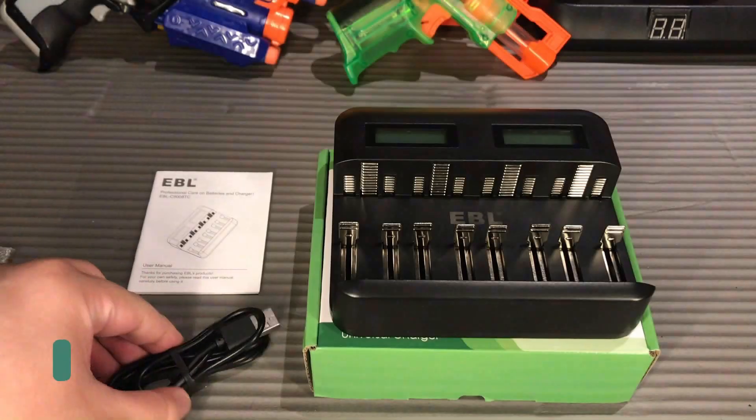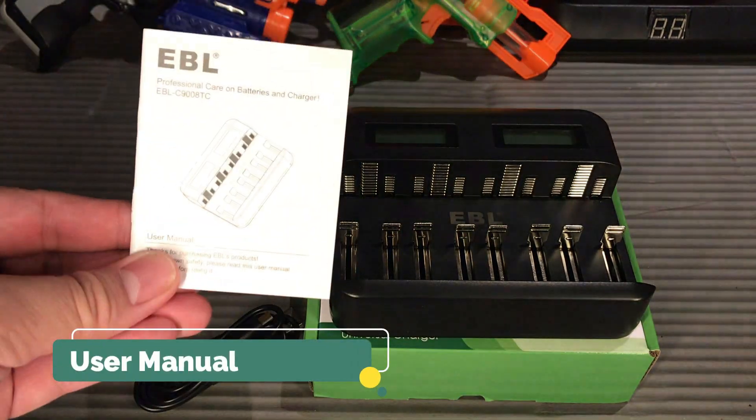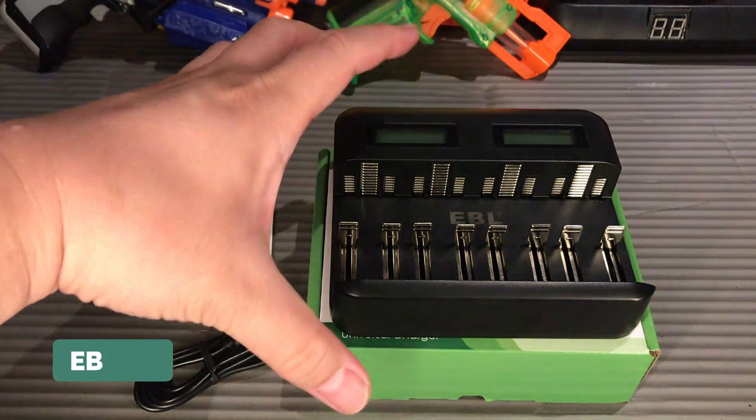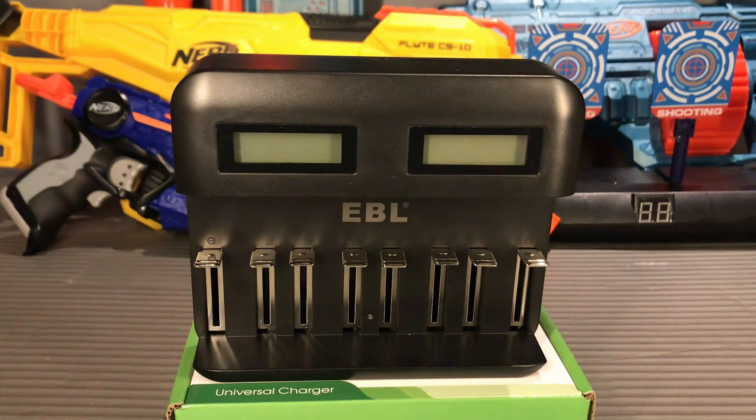We have a micro USB cable right here, a user manual, and our EBL universal charger. The EBL universal charger is equipped with fast and smart charging technology.